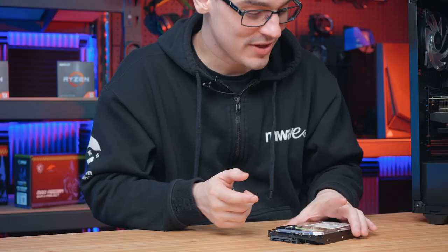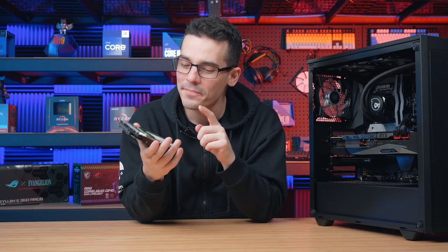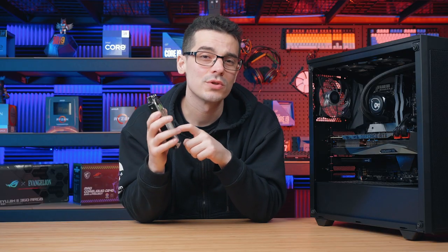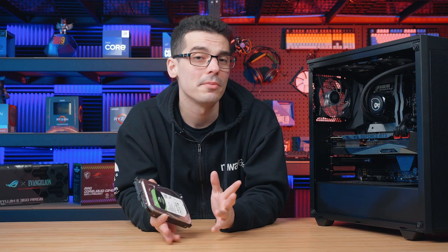Welcome back to another how-to episode from M-Wave where we'll be showing you how to install and initialize a 3.5 inch SATA hard drive. One of these is an awesome addition to your system for mass storage for things like photos, videos, and media sources. They are a little bit slower than a SATA SSD or even an NVMe M.2, however when it comes to bang for your buck these are definitely hard to beat. That being said, let's jump into the installation.